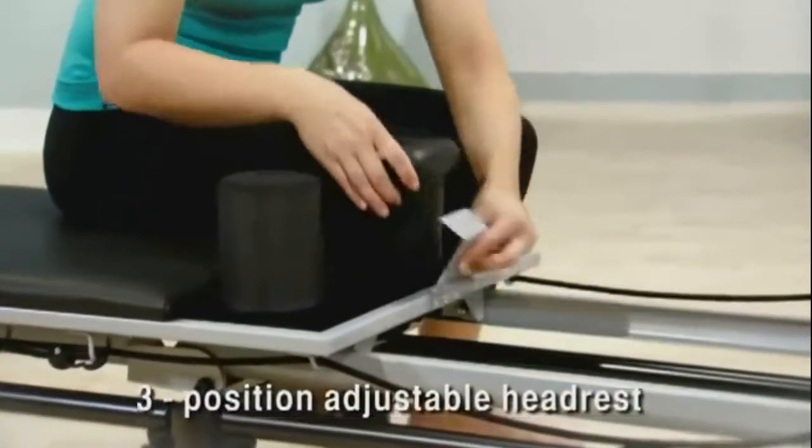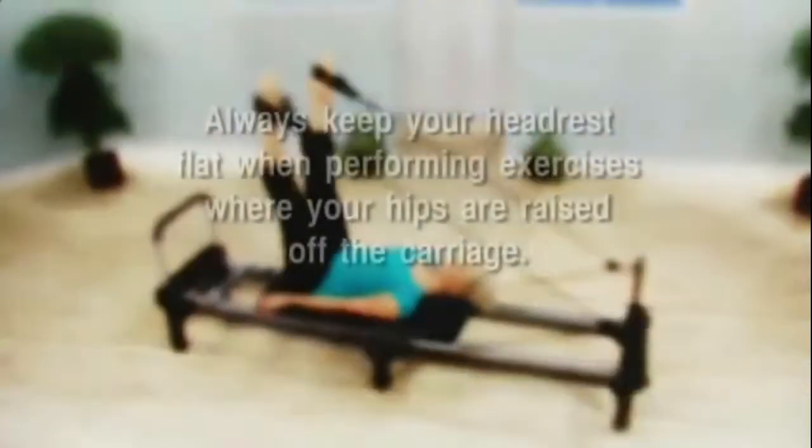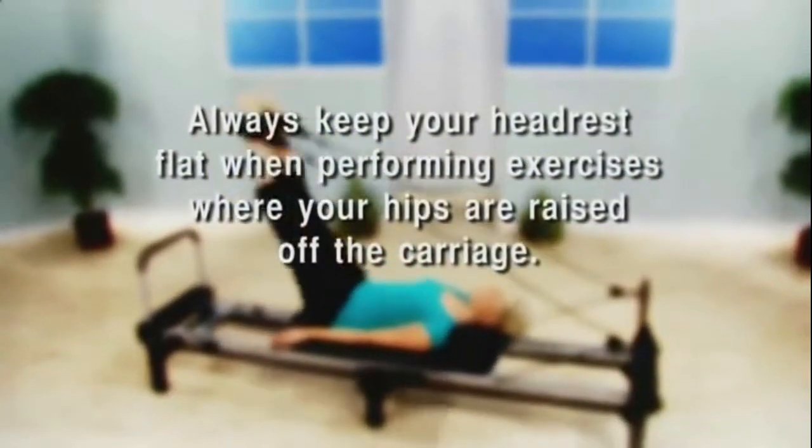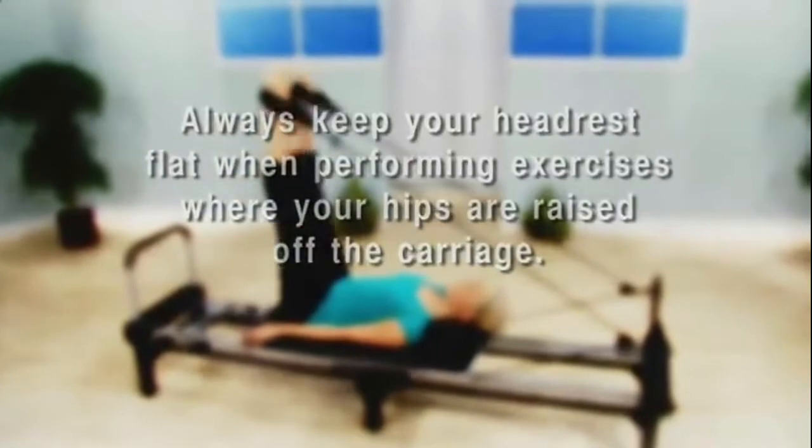Adjust the headrest to one of the three positions where it's comfortable for you. Just remember to always keep your headrest flat when performing exercises where your hips are raised off the carriage.